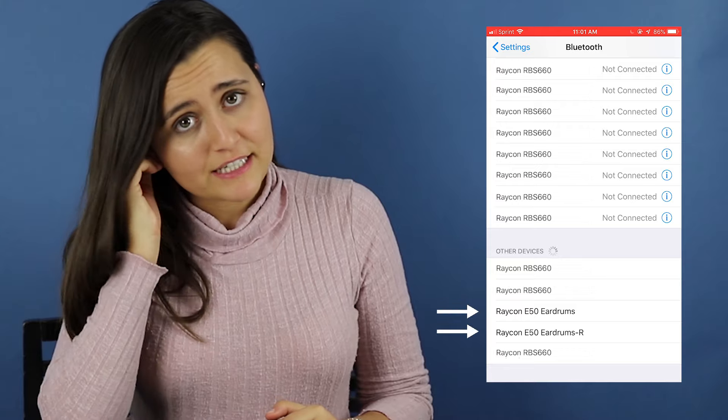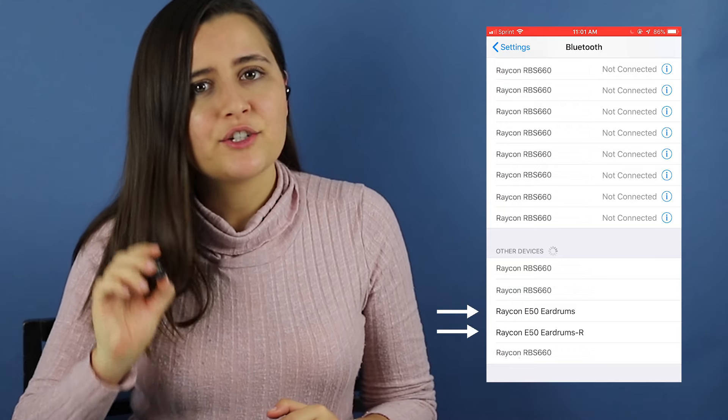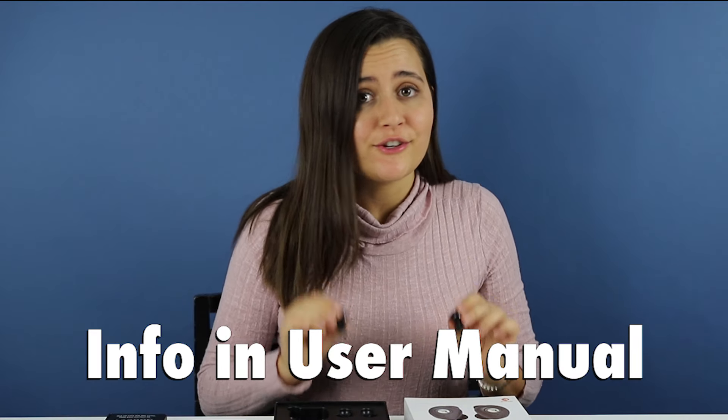If your earphones did not pair successfully, then it might be a good idea to try the factory reset process. Here is how you do the factory reset process. You can find all of this information in your user manual.